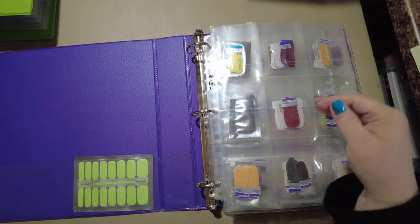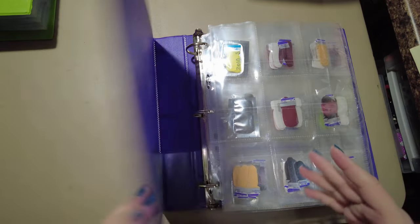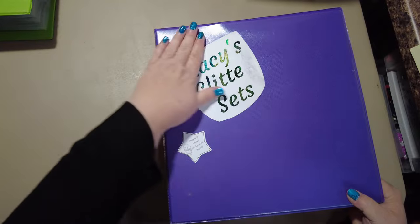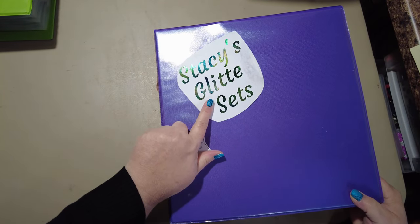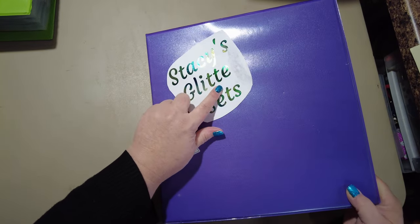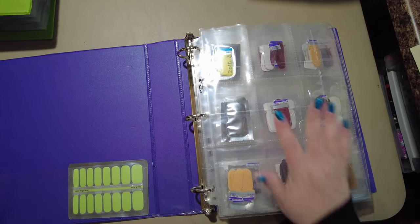Hello friends, we're doing something we haven't done in a while — a binder tour. This used to say 'glitter sets,' I was going to peel it off but all I got was the 'are,' so I just need to make a new one. Haven't got to it yet.